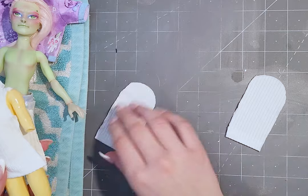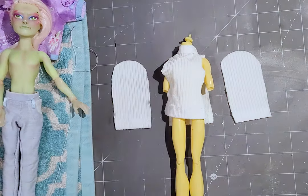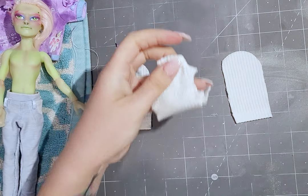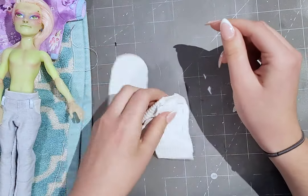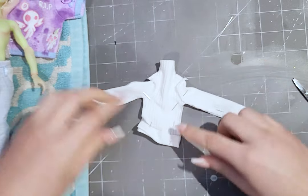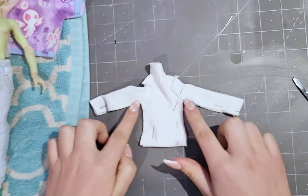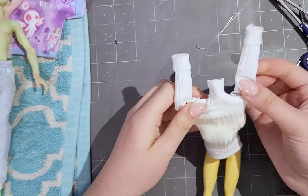Throughout the process, I have been checking the size on the body. After checking the sizes, I sew the sleeves on. I first pin the center of the sleeve to the center of the shoulder, then pin the other sides and sew it. Then I close the shirt by sewing the arm and side seams. I turn out the top and try it on the doll.